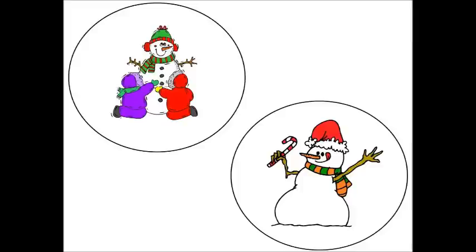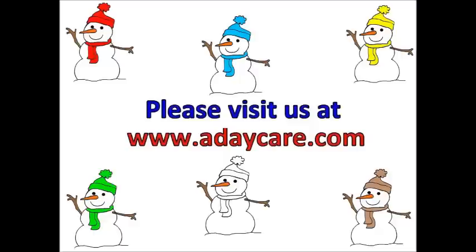If you would like to purchase our Six Little Snowmen book and the activities that you just saw, click the link under this video. It's on sale right now for only $5.99. Thanks for viewing our video and have a great day. Bye.